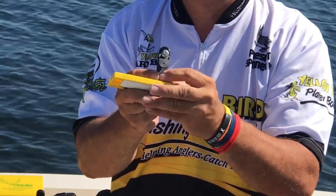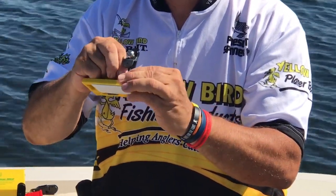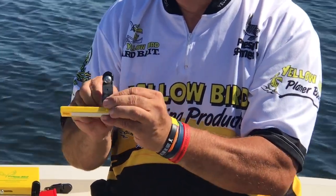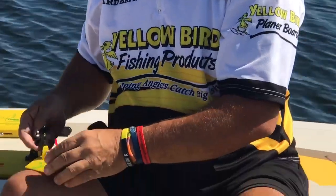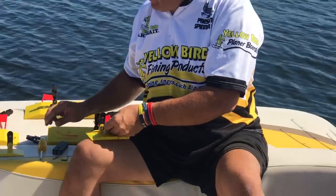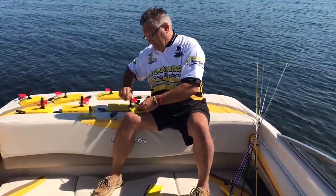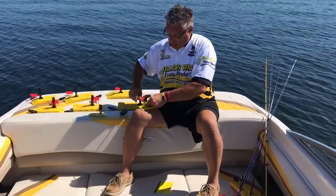Take the screw — I use a Phillips screwdriver as well — and just tighten it up. Take the wrench and put it on the little screw, then take the Phillips screwdriver on the front top side and turn it until it's nice and secure.